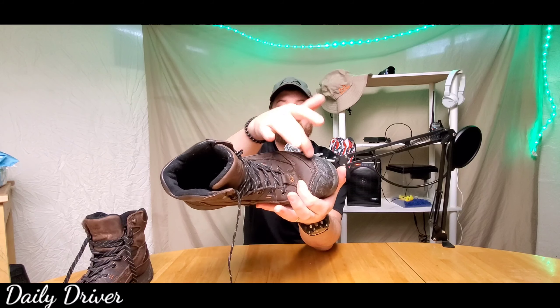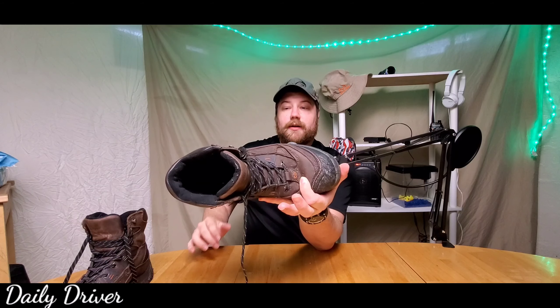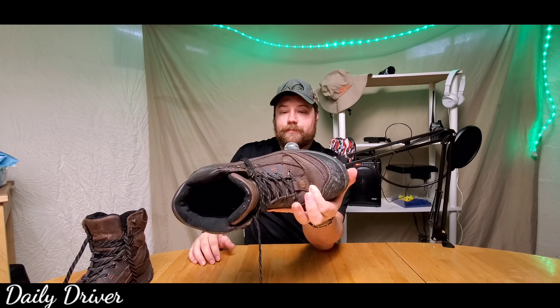The composite toe ends right there, so the front of the boot is the composite toe section. As far as slip resistance, going in and out of restaurants with greasy floors, these still slip a little bit. I don't think you'll find anything that lets you step on grease and not slide at all, but keep that in mind. I wouldn't even call these slip resistant at all.